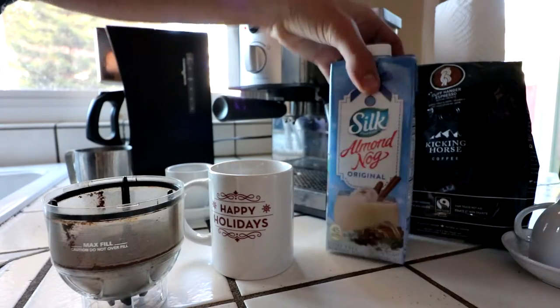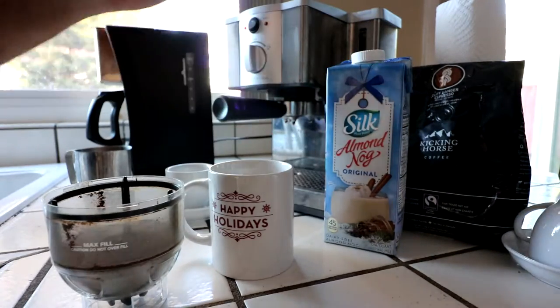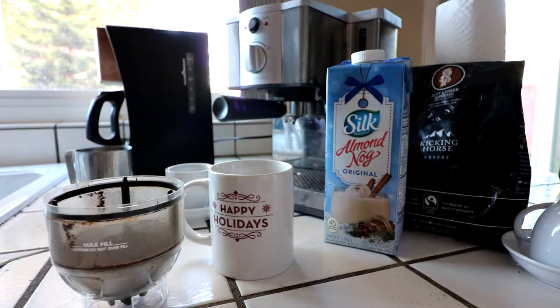What's up YouTube? Today we're going to make an almond milk eggnog latte, and it's fairly simple.